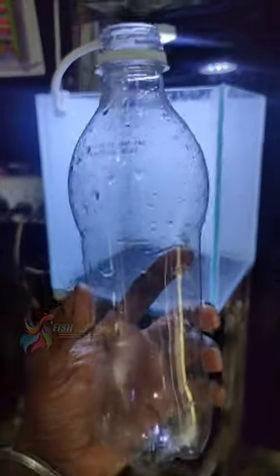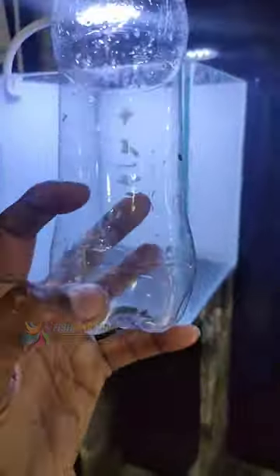I am going to choose this tank. I am going to use a cube tank. I am going to use a bottle of Betta bottles. I am going to cut the key parts.